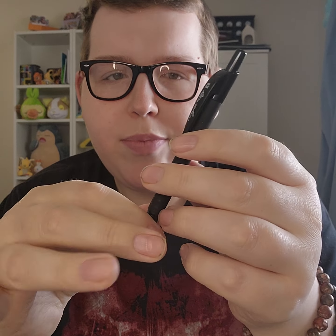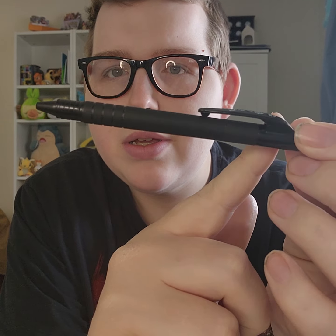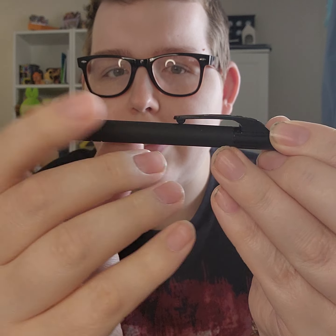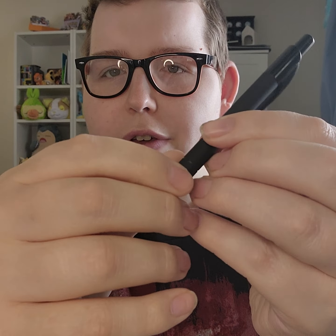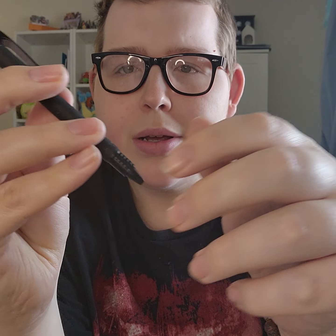I've got another one from Write in the Rain. I don't know the name for this one, but it has a rubbery feeling section that gives it a really nice grip. It's just a classic click pen — nothing too fancy, but still a really nice, reliable pen.